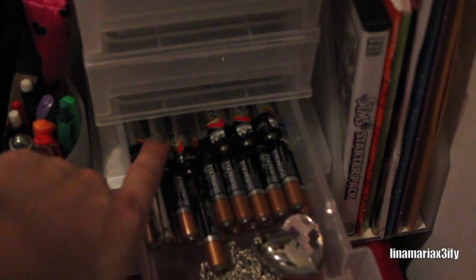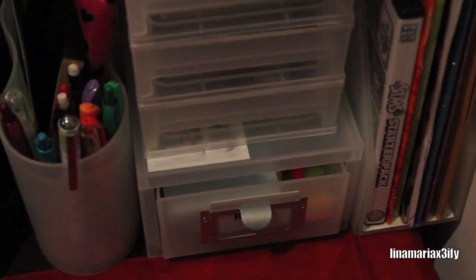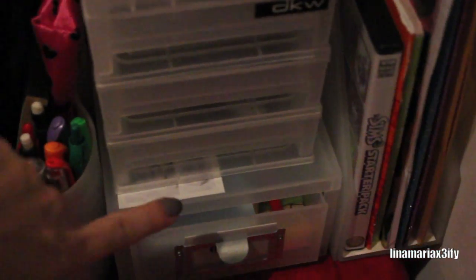The third drawer also has triple-A batteries and AA batteries in the back. I use a lot of batteries for my Mac keyboard that came with my iMac and my mouse, so they use quite a lot. Then this next drawer here is not part of the same thing — it's two different pieces. I believe this one was $9.99 or $8.99.